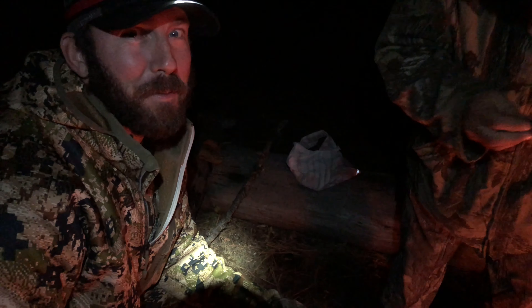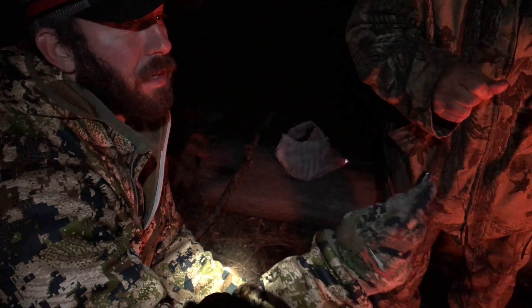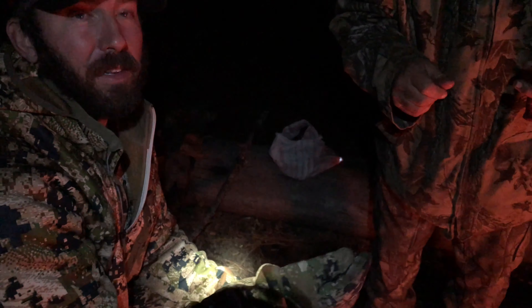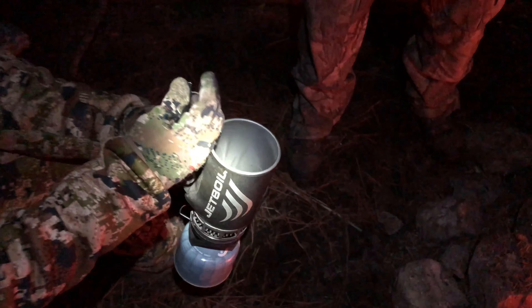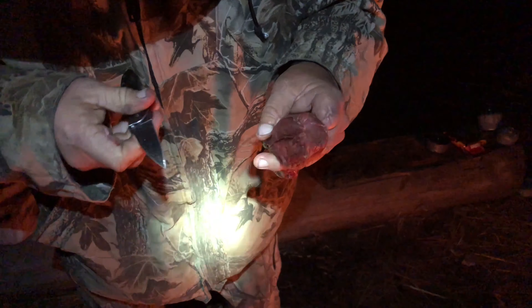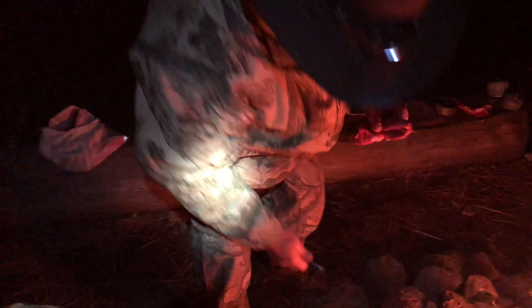We're gonna try to cook some tenderloin in f-bomb oil. Is it clean? Cut some tenderloin — clean.